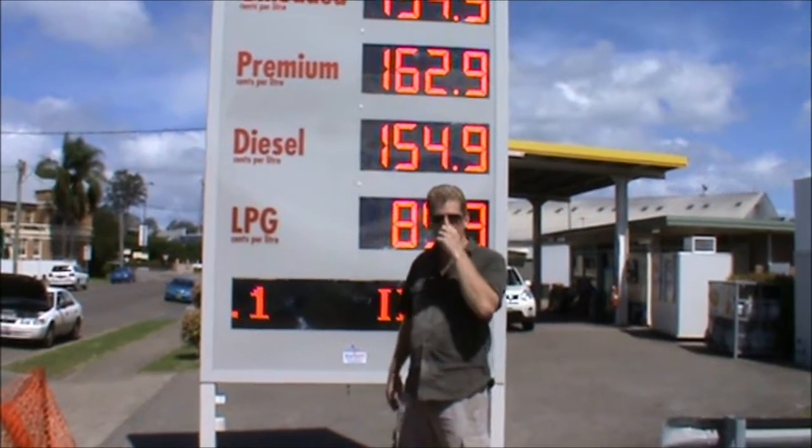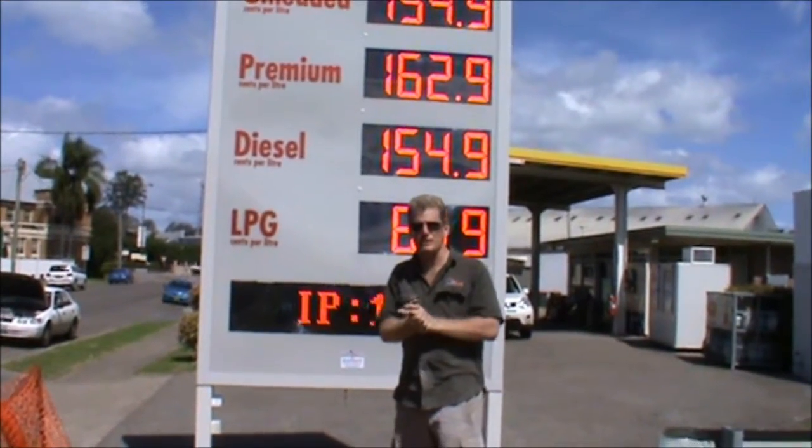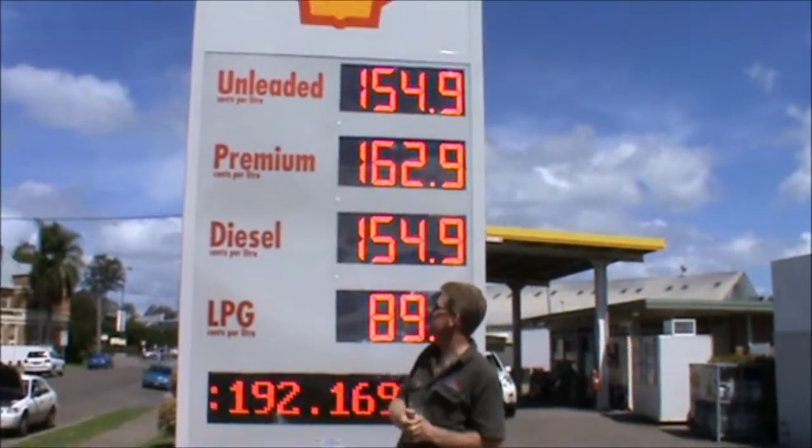Hey, this is Randy from All Sports Scoreboards again. Besides all the scoreboards we build, we're actually one of the biggest builders of petrol price and gas price station displays.